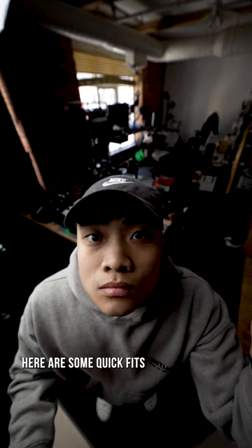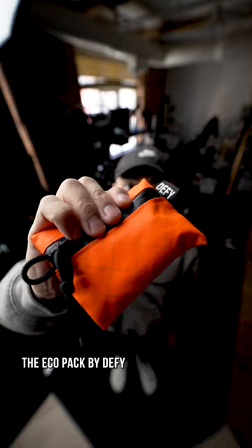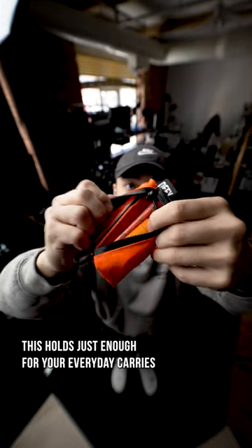Here are some quick fits we could find in 5 minutes or less. Holding all our gear, the EcoPack by Defy, made of our favorite X-Pack material. This holds just enough for your everyday carries.